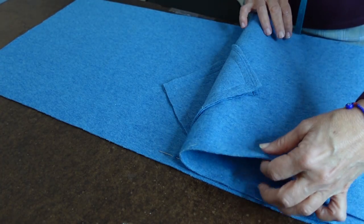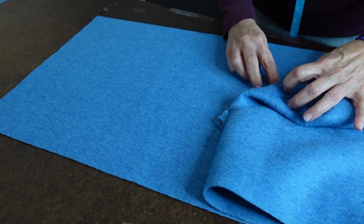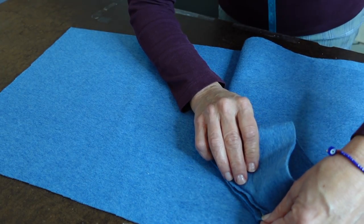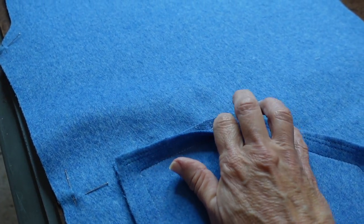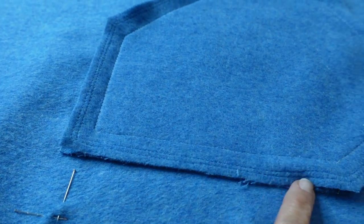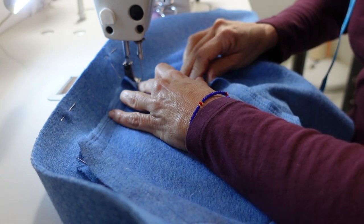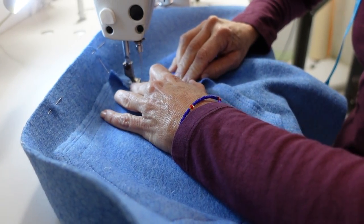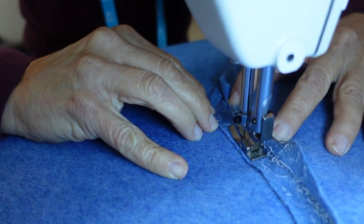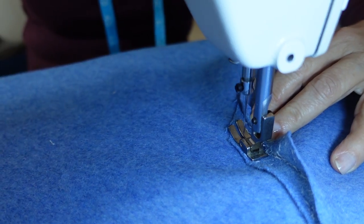It's hugely important that the other side is exactly the same. So I'm putting right sides together, pinned, and they are matching here and here and here. Now I'm going to stitch the one layer only to the coat at the 3/8 of an inch marking all the way around, except for the opening.